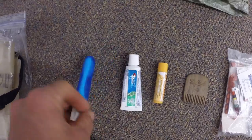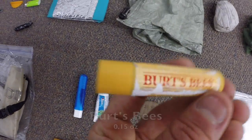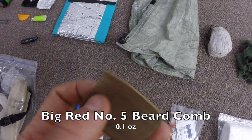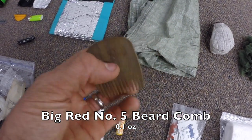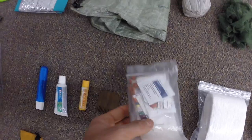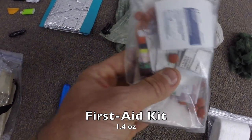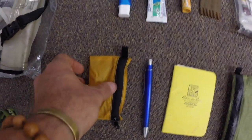Next are some small personal items: a pocket toothbrush and toothpaste, a Burt's Bees chapstick for chapped lips — worked great last year. A Big Red number five wooden beard comb — small and lightweight, helps me maintain my mane. Next up is my first aid kit — just a handful of odds and ends: bandages, vitamin I, alcohol swabs, a sewing kit. Pretty minimal but it's all I needed out there last year.